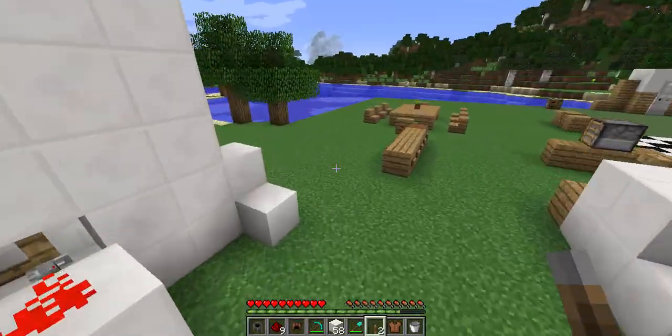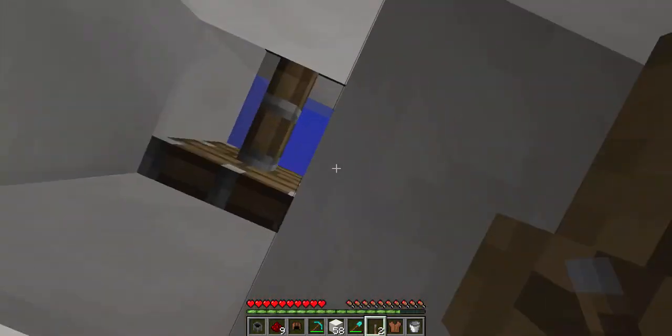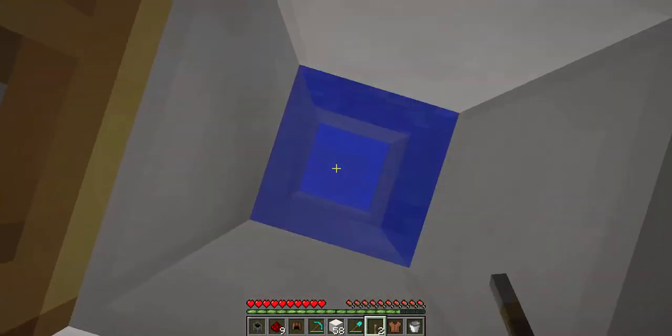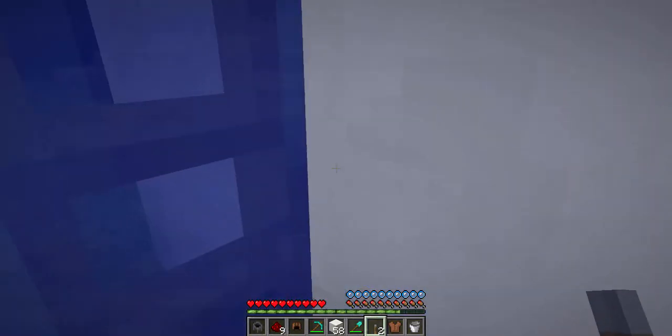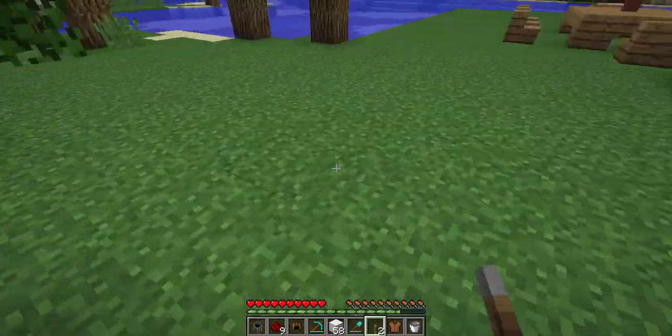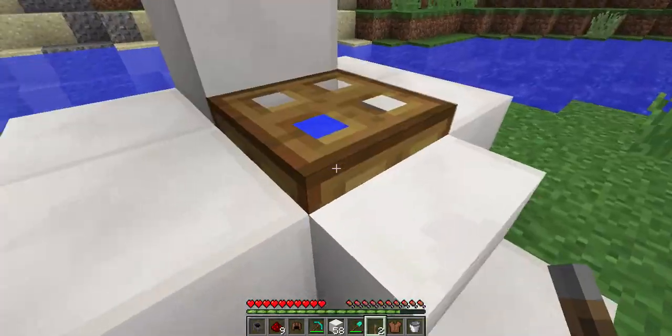If you want to have a shower, I've built this pretty cool shower. I'll show you exactly how to build it from scratch. That's a bit hard to do so I'll do that last. Next we have the laundry.